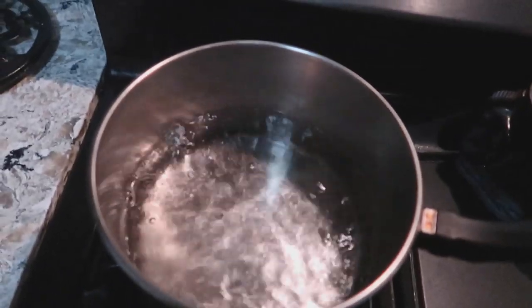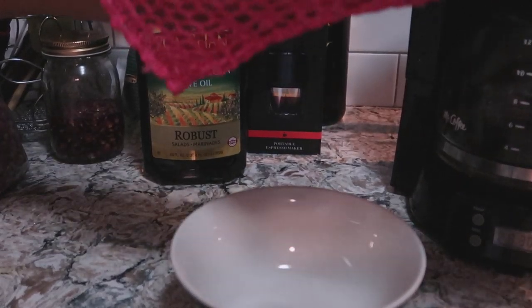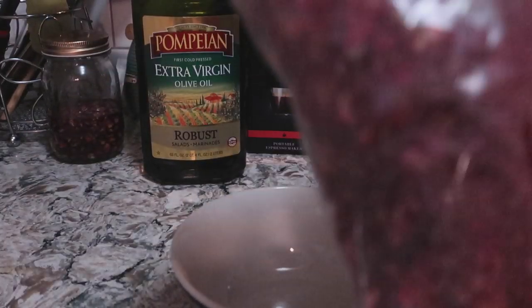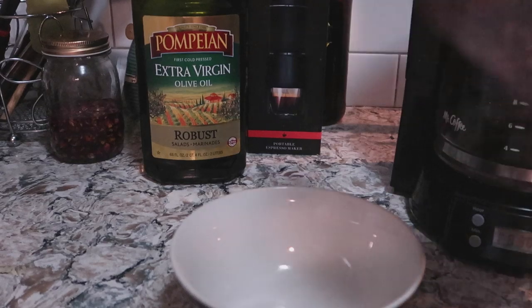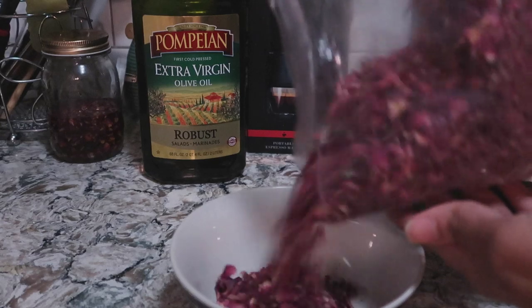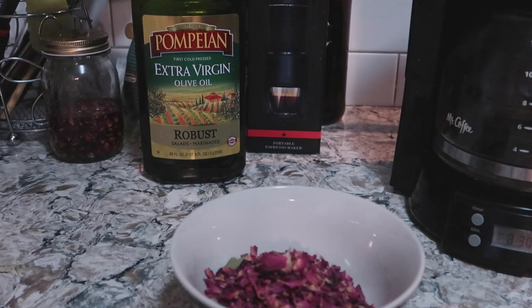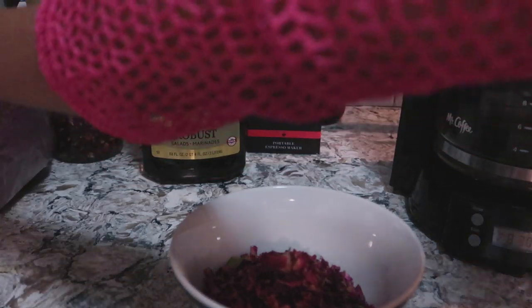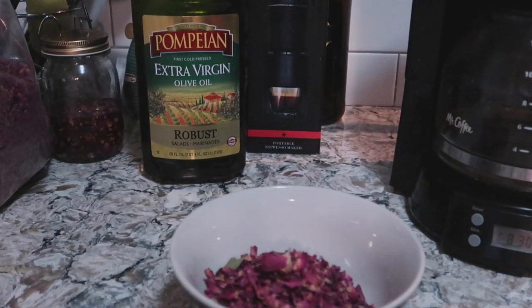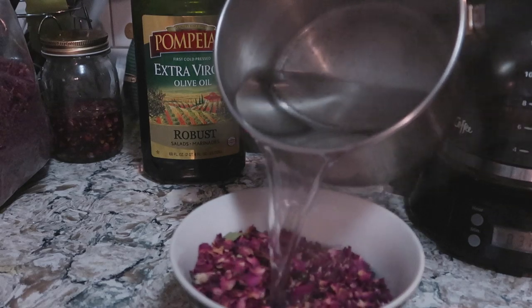I just want to read off some of the benefits. The benefits of rose water are that number one, it is an anti-inflammatory substance, so it helps against redness and inflammation in your skin. It also helps those that may have eczema in their scalp. Many of us do suffer from that, and that is one reason why people suffer from hair loss — because of eczema in the scalp.